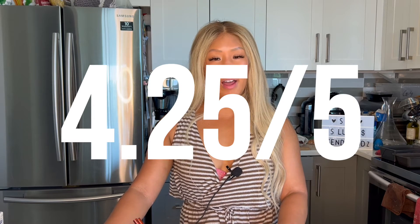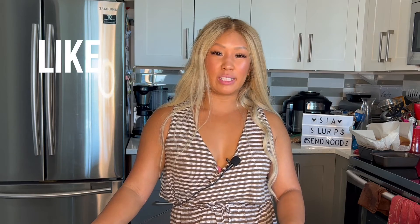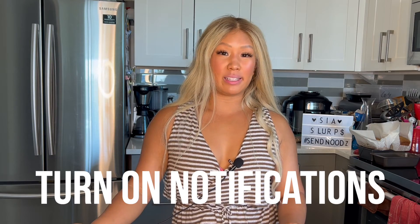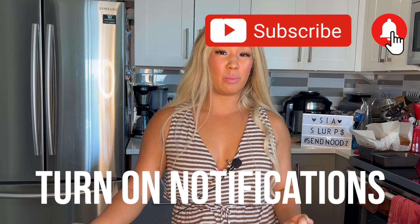With that being said, I'm going to give this a 4.25 out of 5. I really enjoyed these and would be curious to try them again on the stovetop, but they are delicious nonetheless — give them a try! If you like this video, don't forget to like, share, comment, and subscribe using the links down below. Hit the notification bell in the top right corner so you don't miss any new videos. We'll see you next week — bye!